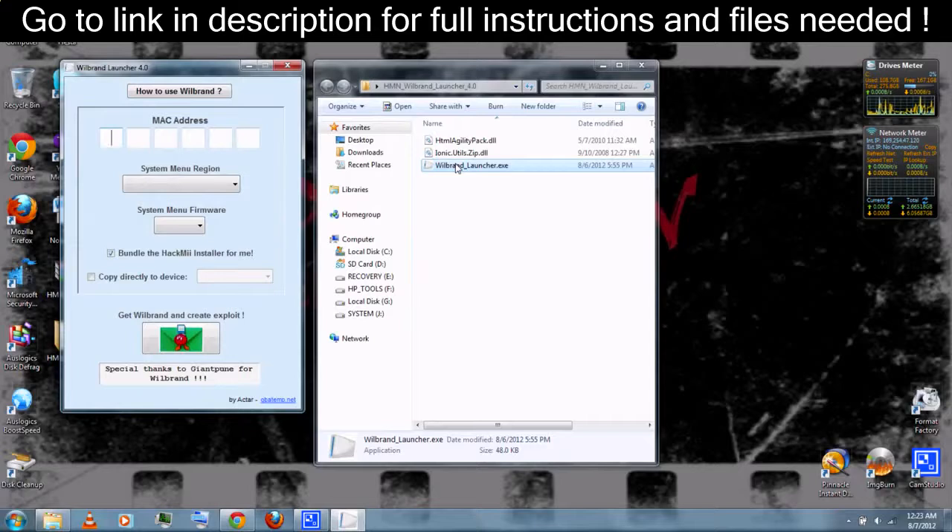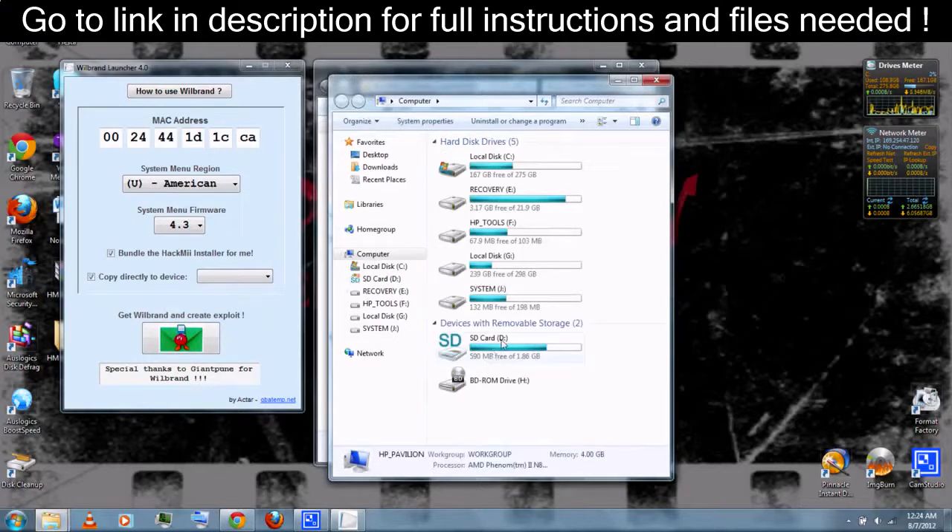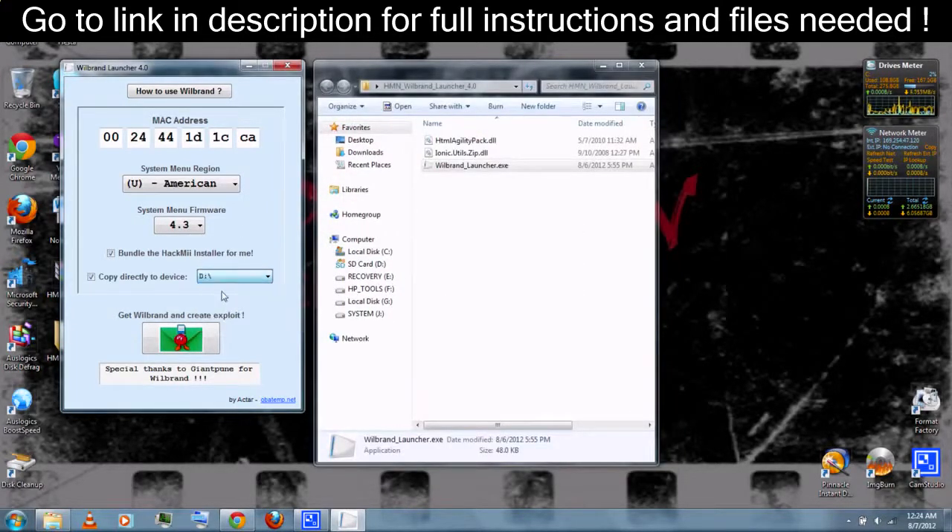Type in the MAC address from earlier. Then select your system menu region — for me it's USA, America — and your system menu version, mine's 4.3. You can bundle the HackMe installer and have it copied directly to your SD card. You can see my SD card is the D drive, so I would select the D drive. Then click the button to get Will Brand and create the exploits.